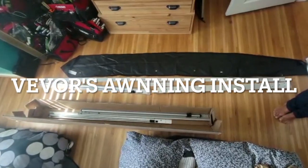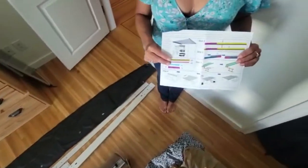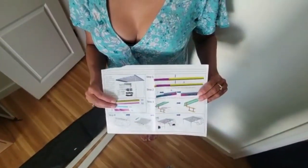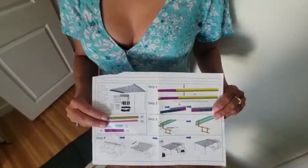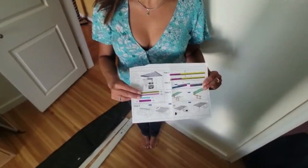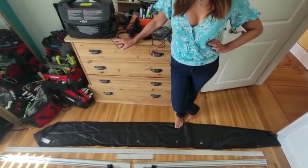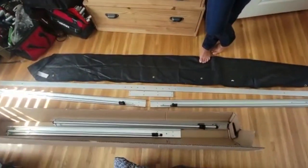I bought this awning from VIVOR and I've pulled out all the parts and it looks like really good quality. However, the instructions are horrible and the most confusing things in the world. These are the pieces it came with and in a moment I am going to make sense of this confusion for you.